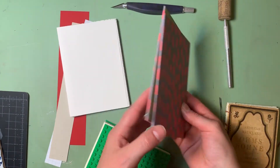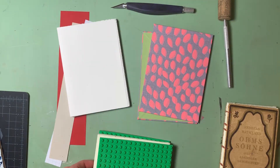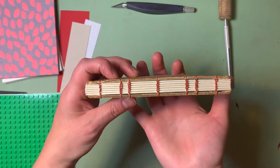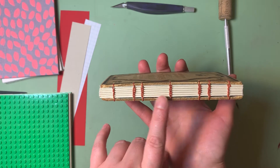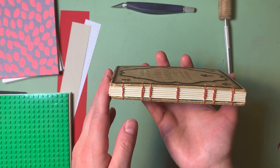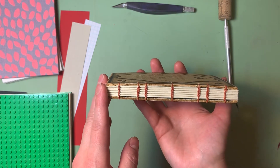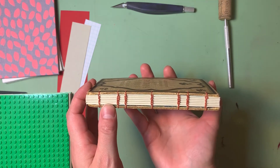So whether you made your covers using book board and book cloth, or you're using some kind of found object for covers — if you look at this book, each one of these rows of thread is able to be sewn together because there are holes that were punched into the signatures. So we're going to figure out where we want to place those sewing stations, as we call them, and also how many sewing stations we want to have.